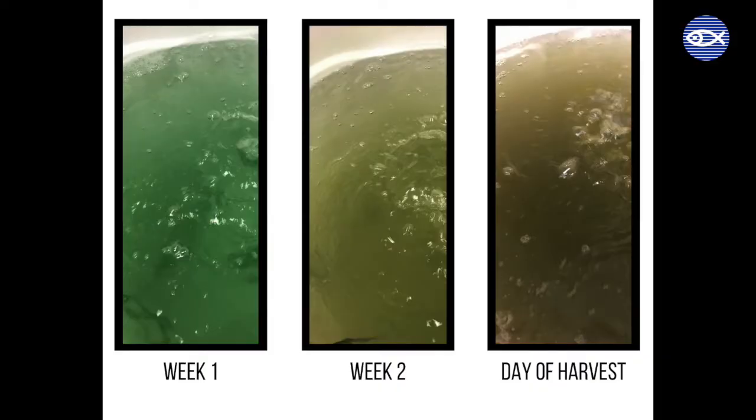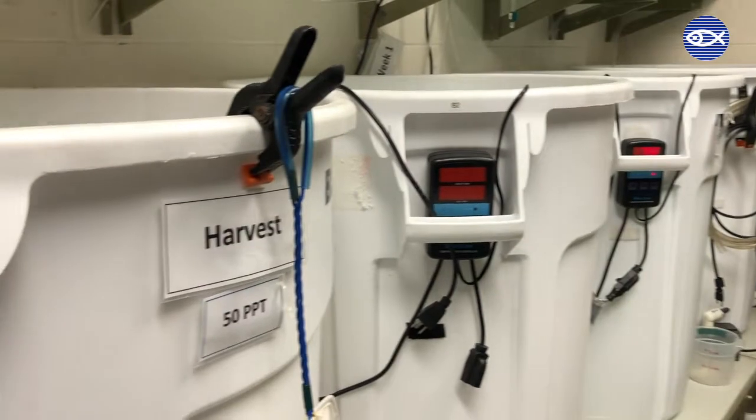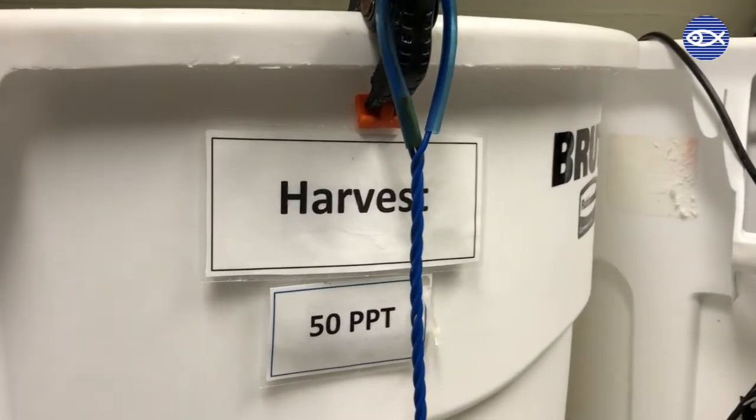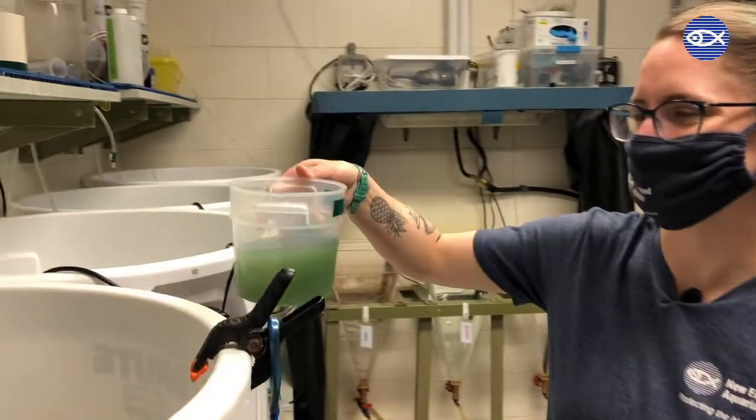During this two-week period, the brine shrimp will molt 15 to 20 times and the adult shrimp are harvested on day 14. Following the harvest, the brine shrimp go into a new tank with a slightly lower salinity of 50 parts per thousand, still much higher than ocean water. These shrimp are then fed an enrichment food product full of vitamins.